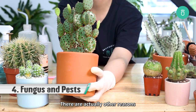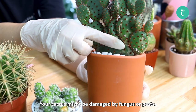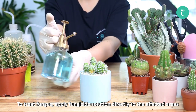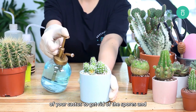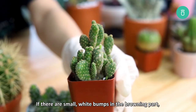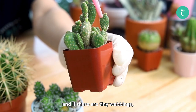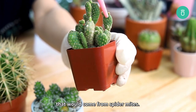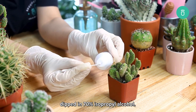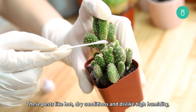There are other reasons your cactus may develop brown spots or patches — it might be damaged by fungus or pests. To treat fungus, apply fungicide solution directly to the affected areas to get rid of the spores and stop them from spreading. If there are small white bumps in the browning part, this is likely a sign of mealybug infestation. If there are tiny webbings, that could come from spider mites. Mites or bugs can be scraped off using a cotton swab dipped in 70% isopropyl alcohol. These pests like dry, hot conditions and dislike high humidity.